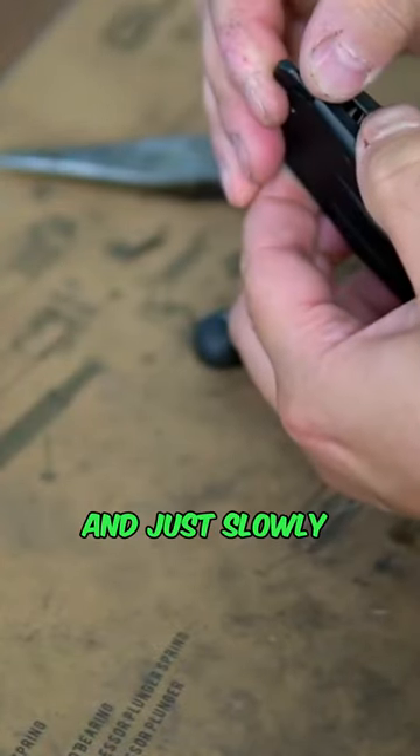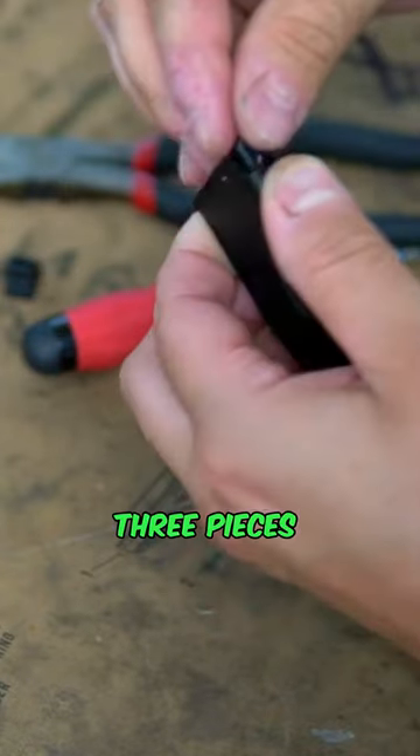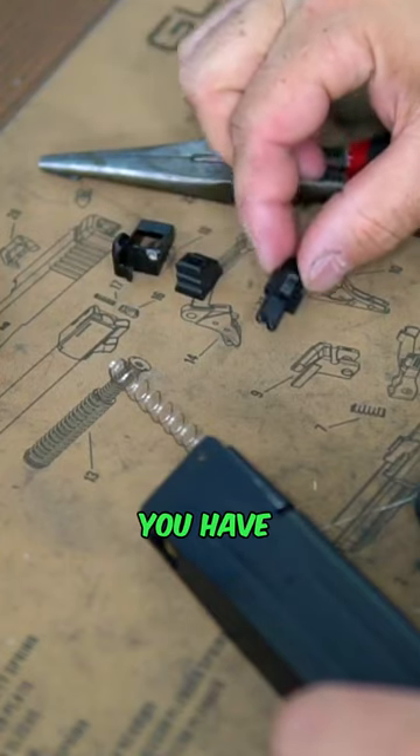Slowly release, and this whole section will come out. Now there are three pieces to this: right here you have the mag lip itself, then you have the little feeder nozzle, and then you have just a clip that pulls down the spring.